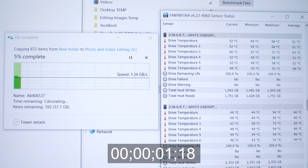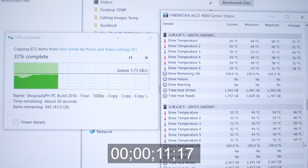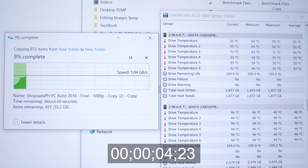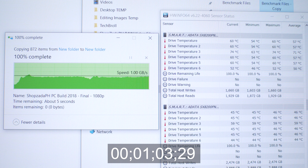We now increase the file size to 60GB, copying from one NVMe to another to check if we can overload the SLC cache. We're still copying quite fast at around 1.7GB per second, and the process took around 36 seconds. The same 60GB file copied on the same drive to simulate simultaneous read and write ran a bit slower at around 900MB per second, taking around 1 minute and 3 seconds — significantly longer. This means the larger the file size, the more tasking it is on the drive, especially during simultaneous operations.